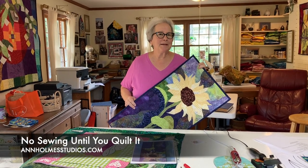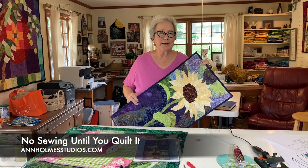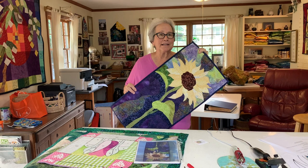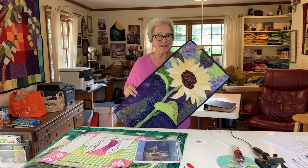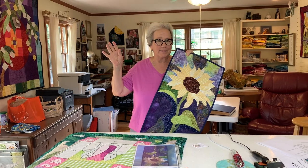Hi from Ann and Rachel. We haven't talked to you since August of 2021, but times change and you have to learn to adapt. You have to learn to be a sunflower and turn your face to the sunshine and to new possibilities.